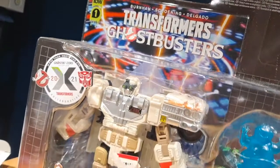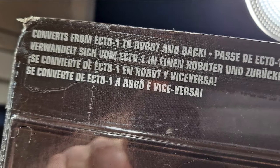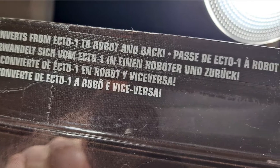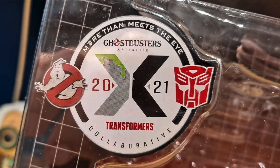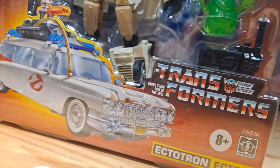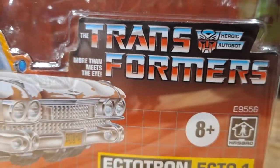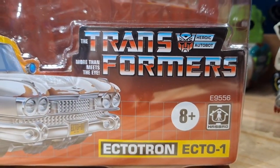Taking a look at the packaging, it is definitely G1 inspired, which I absolutely love. On the top it does say 'converts from Ecto-1 to Robot and back.' On the front it has the Ghostbusters and Transformers collaboration logo, with art of the Ecto-1 from Ghostbusters Afterlife on the bottom, along with the old Transformers logo. It's rated 8+, made by Hasbro, and labeled Ecto-Tron Ecto-1.